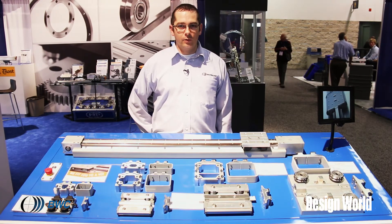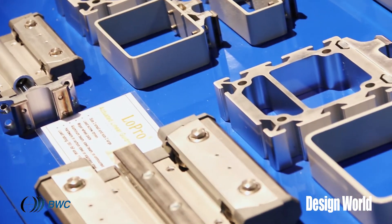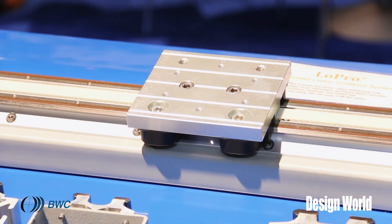I'm Brian Burke, product manager at Bishop Weiss Carver, and this is our Lowepro product display. You can see here our Lowepro in a variety of sizes — we have a size 1, 2, 3, and 4 on aluminum support beams and steel support beams.